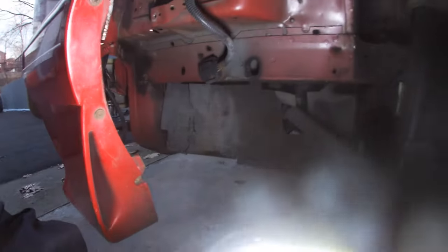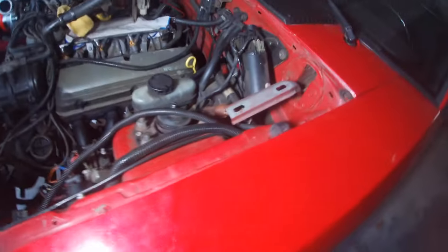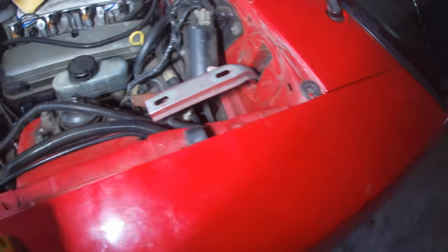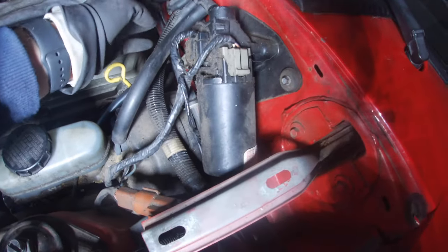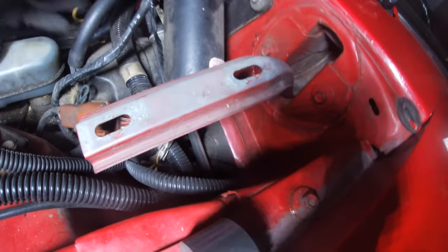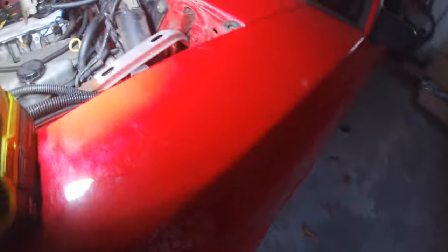I also removed the horn and windshield washer fluid reservoir, because I really don't even remember the last time I actually used the windshield wiper fluid. I think that was already capped off before because I was trying to free up space. I've got to get a new hose for the intake manifold.